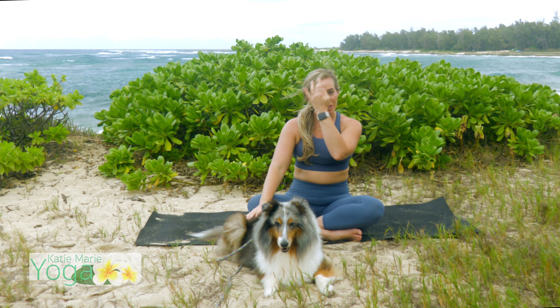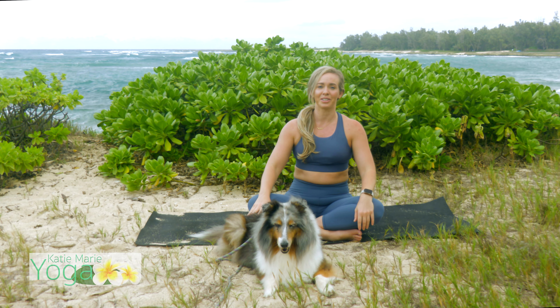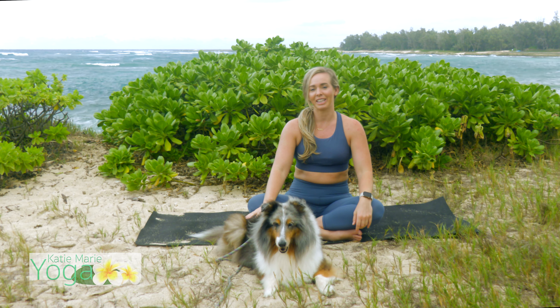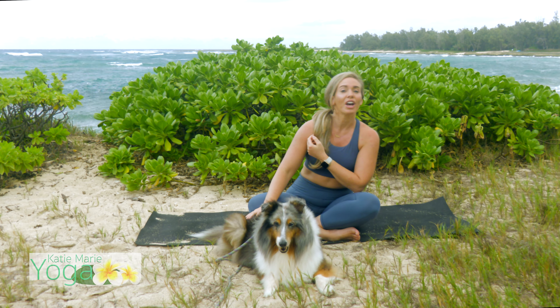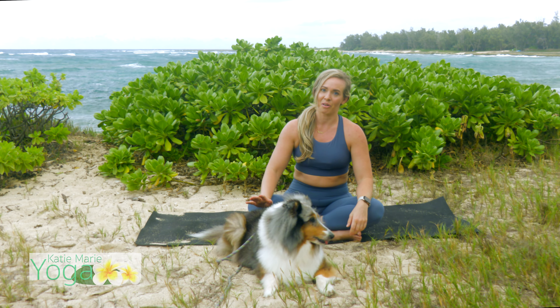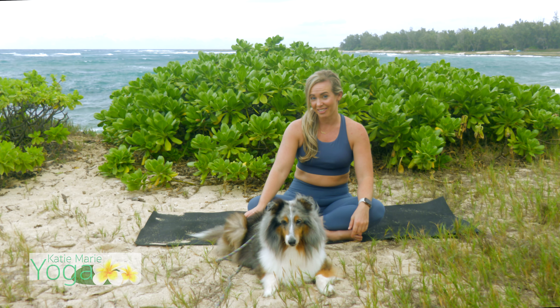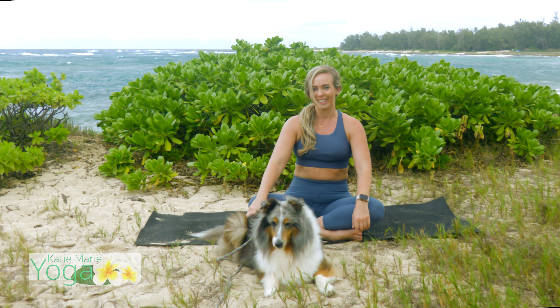Thank you so much for joining me again. My name is Katie and this here is Bradley. If you would like to send me a message about anything you like here or want to see more of, go ahead and send me a message on Instagram at katiemarieyoga. You can even subscribe and comment here and I will see you next time. Thanks for joining. Aloha.